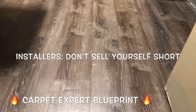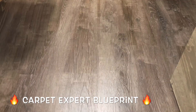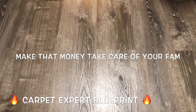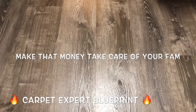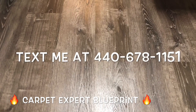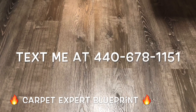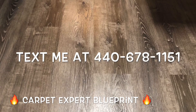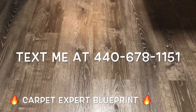All you installers out there — whether you're new to the game or you sometimes forget how much time things take — remember: don't cut yourself short on these. Have a flat rate on top of your square footage and all your other costs. You're not out there beating up the client; you're making sure you're still hitting your numbers for the day and can take care of your family. If you have any questions about the carpet and flooring industry, shoot me a text at 440-678-1151 or comment below. I'll create a follow-up video answering your questions. Thank you so much for tuning in — I'll connect with you on the next video.